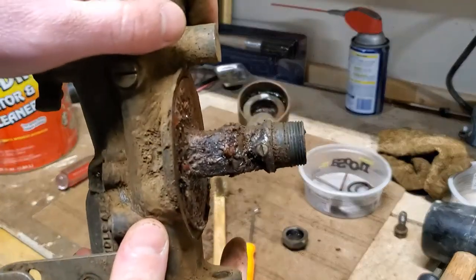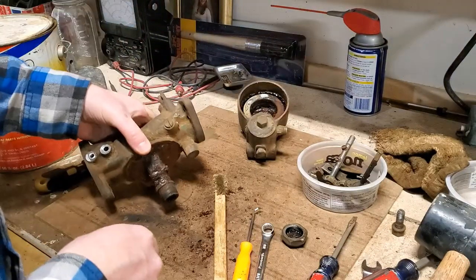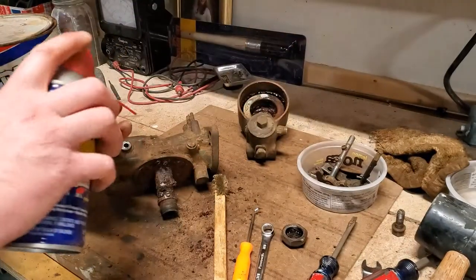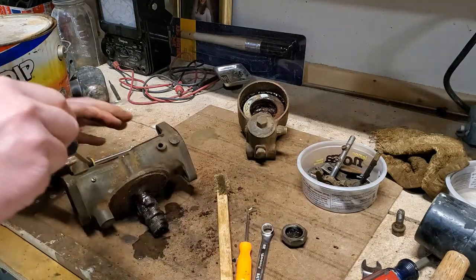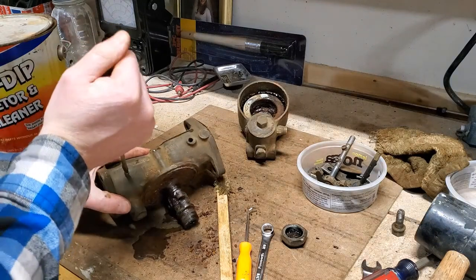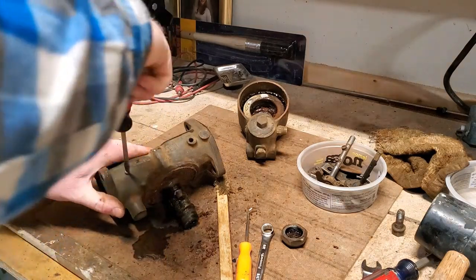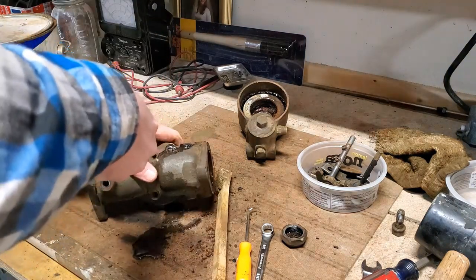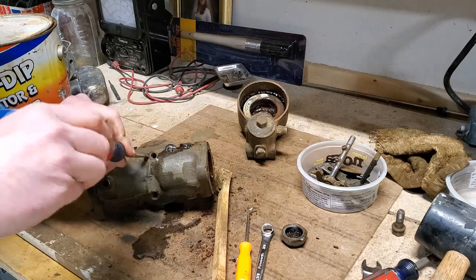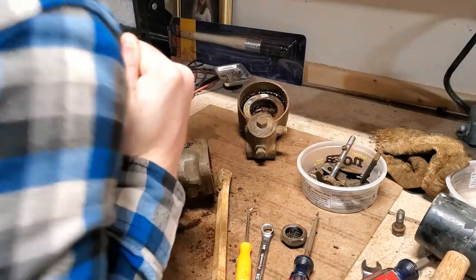Those threads are in great shape — they're not even chewed up down at the bottom, so that's good. I'm going to go ahead and try to take out all of these brass plugs right now. This is an easy plug. Most importantly, just make sure you've got a screwdriver that properly fits, and don't be in a hurry. Sometimes these will just shear off — they are just brass — and I've had to drill them out sometimes, and that's always a little bit of a pain.